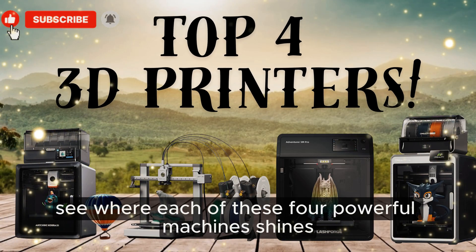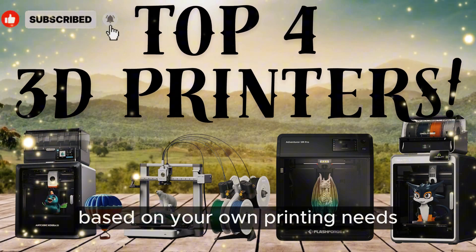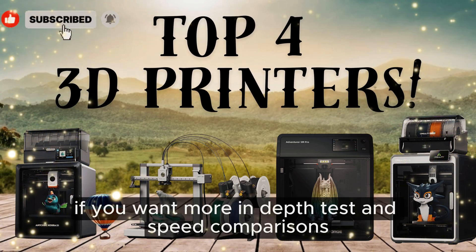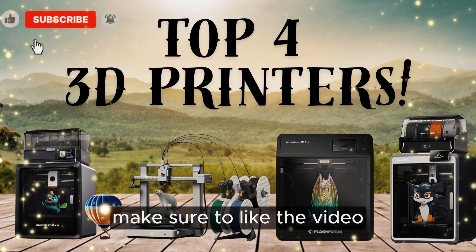Now you can clearly see where each of these four powerful machines shines based on your own printing needs. If you want more in-depth tests and speed comparisons, make sure to like the video, subscribe, and comment below which model you'd pick.